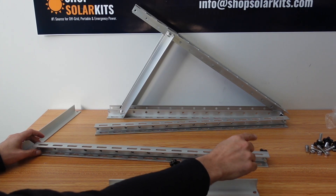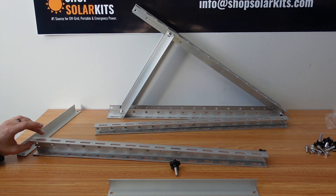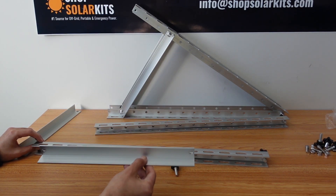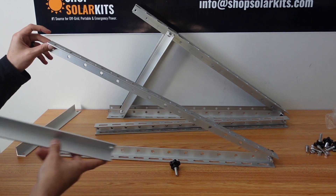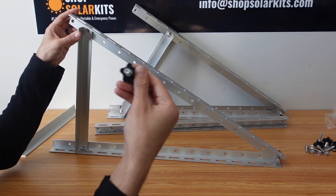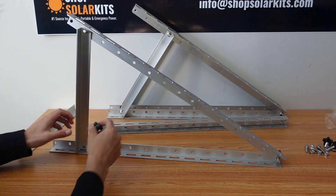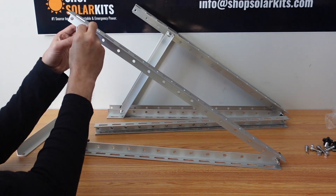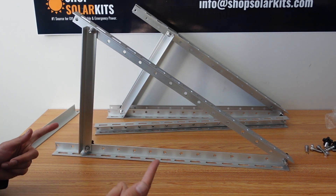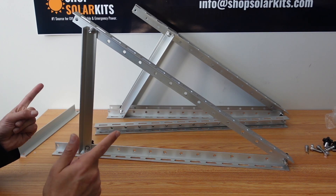Now that we have the one piece in at the end, we're able to open and close and change the angle of how our solar panel stand legs are going to be. This is where the final piece comes in. We open it up and put it to a height that we want. Then you'll take your little pieces, put them through, another one, and the washers. Once you tighten these down, this is completely finished and we're able to mount it onto the back of a solar panel.